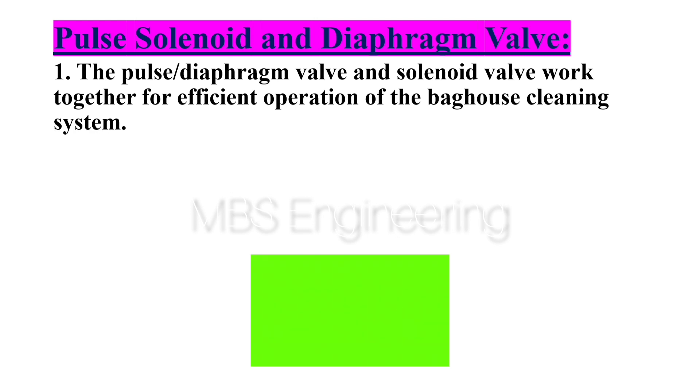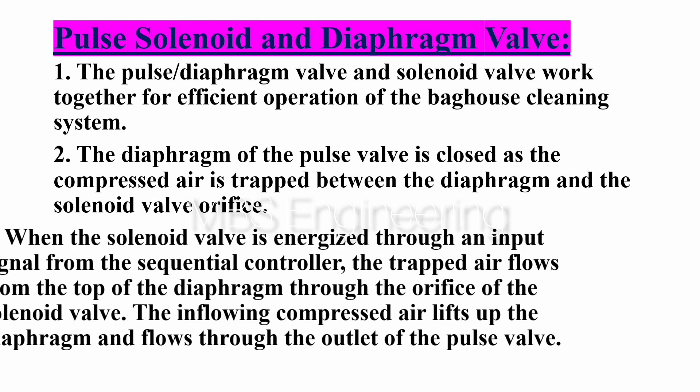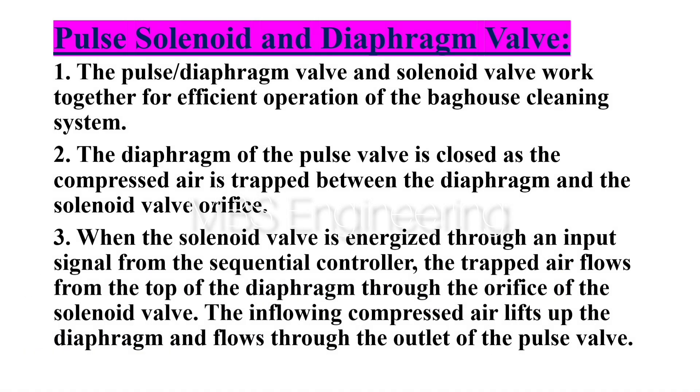Point 1: The pulse diaphragm valve and solenoid valve work together for efficient operation of the bag house cleaning system. Point 2: The diaphragm of the pulse valve is closed as the compressed air is trapped between the diaphragm and the solenoid valve orifice. Point 3: When the solenoid valve is energized through an input signal from the sequential controller, the trapped air flows from the top of the diaphragm through the orifice of the solenoid valve. The inflowing compressed air lifts up the diaphragm and flows through the outlet of the pulse valve.